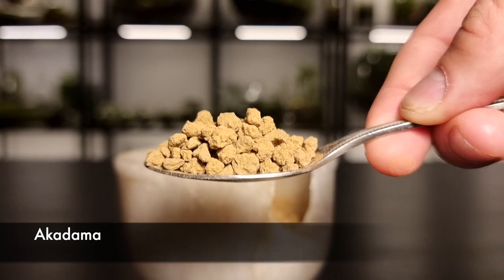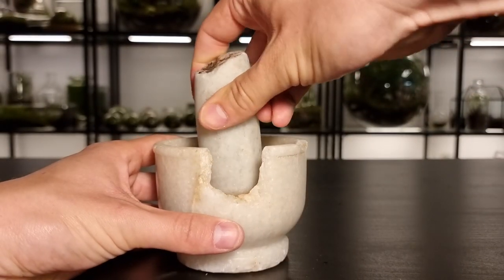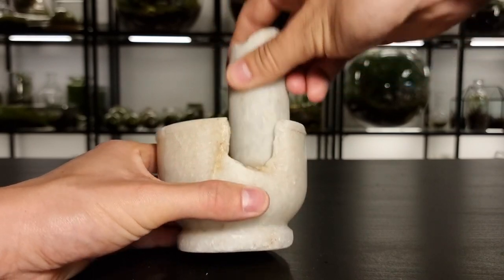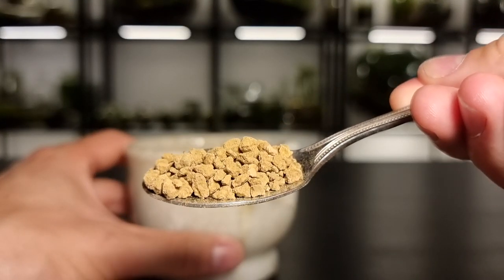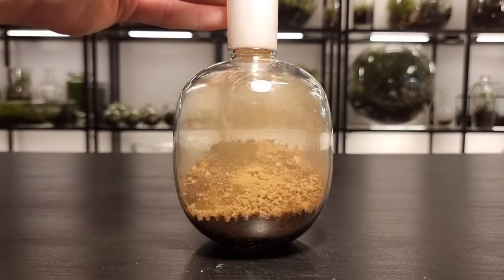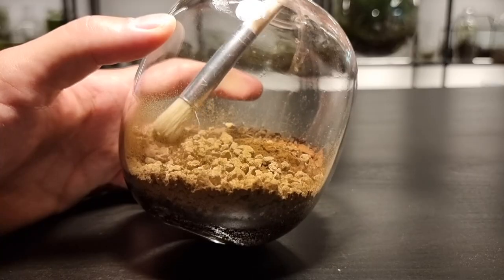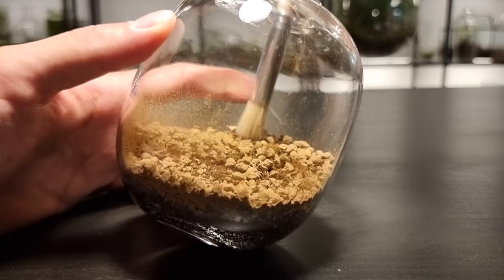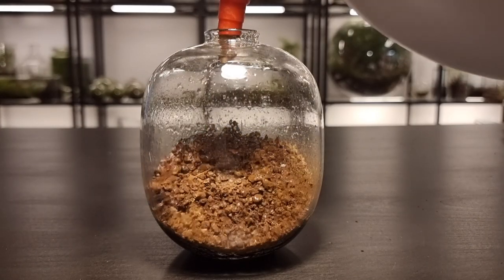This is akadama and moss loves growing on it. The particle size is slightly larger than I'd like so I crush it until it looks just like this. I add the akadama into the terrarium and gently spread it across the surface of the substrate. I give it a few sprays with some water and now the terrarium is ready for the moss.